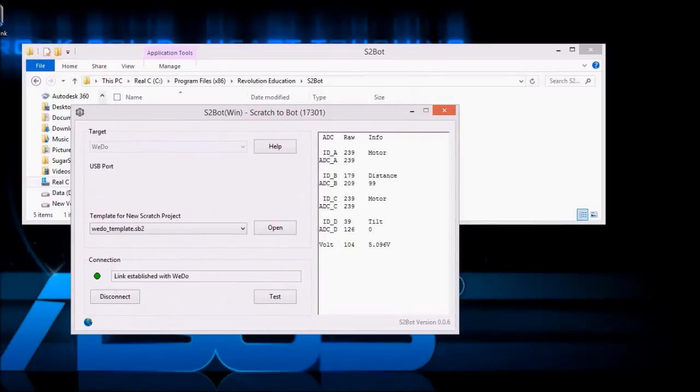B, C and D, we have motor, the distance sensor, motor and a tilt sensor. And you can check to see if they are working. So I am going to move the tilt sensors.